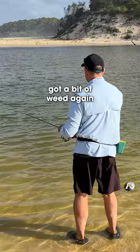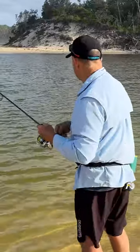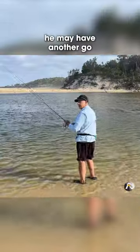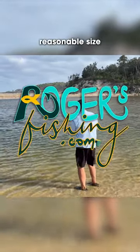I feel like I might have got a bit of weed again. Oh — mate. That was quite a hit. I actually reckon that would have been a flathead, to tell you the truth. He may have another go, that fish. I'm hoping he does. I think it was a reasonable size.